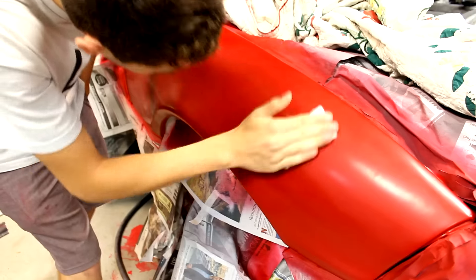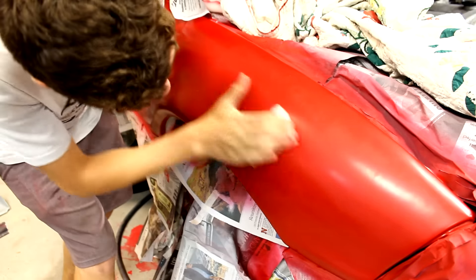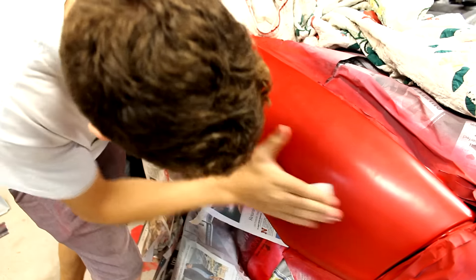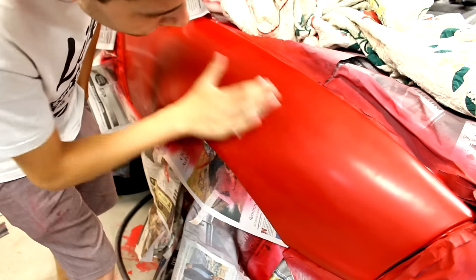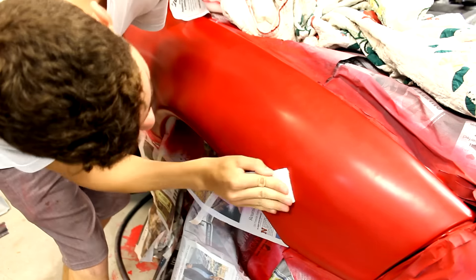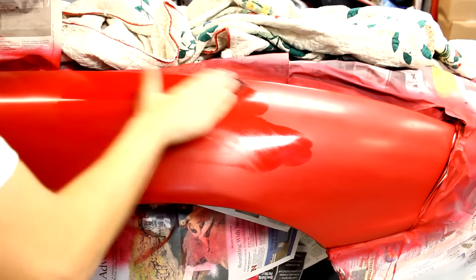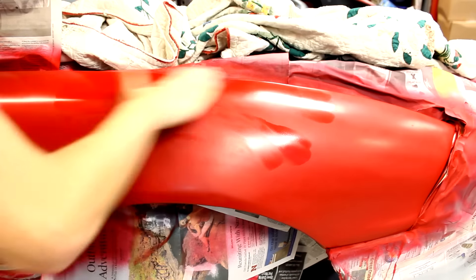Before spraying any coat, you have to ensure that the surface is primed and prepped. Get the surface as smooth as possible, and then scuff it with a scuff pad. The scuff pad creates light scratches in the surface which the paint will bite into. Once it's scuffed, use a cleaner to remove all that dust you just created. I like to use denatured alcohol on a rag.